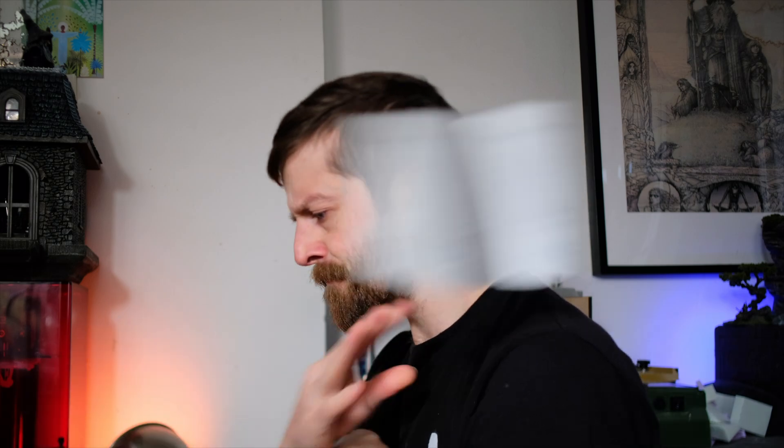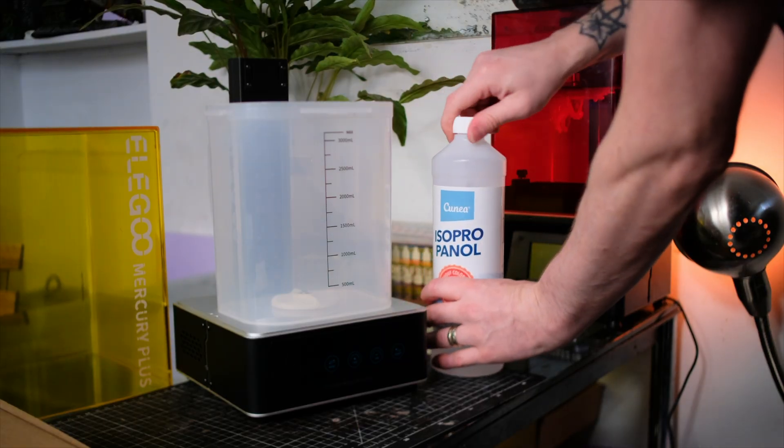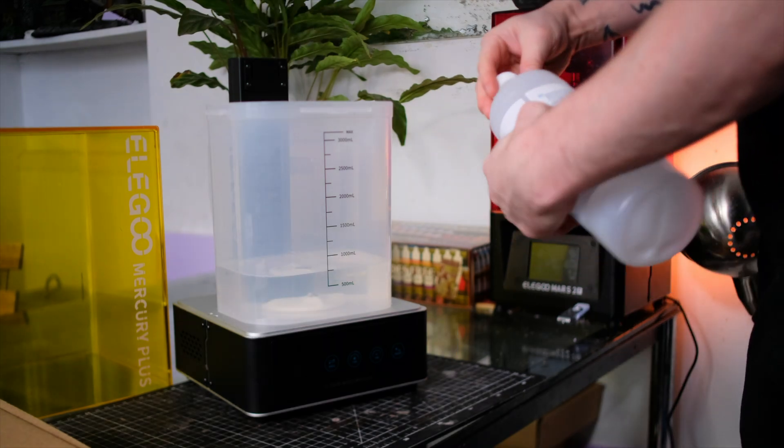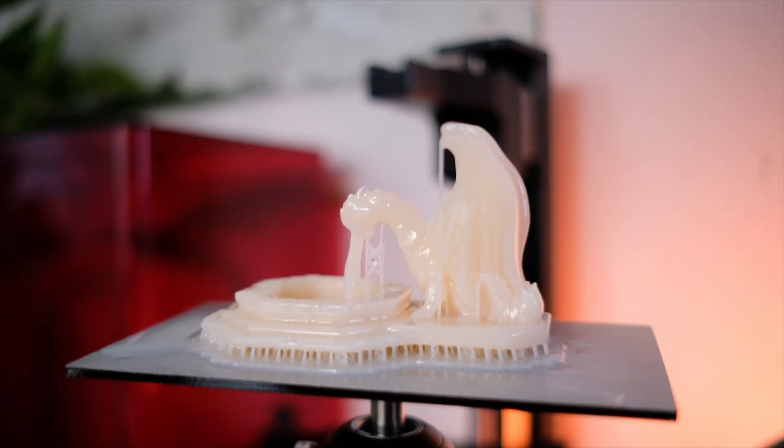Stop wasting your time washing by hand. In fact, you don't even need to waste time reading the instructions. This thing is so easy to set up and use that even a monkey could do it — as demonstrated by our highly overrated yet underpaid corporate stooge.